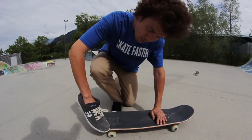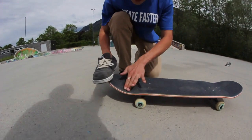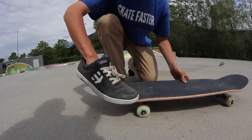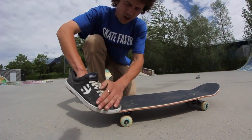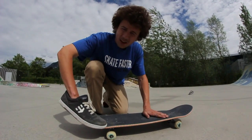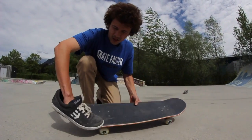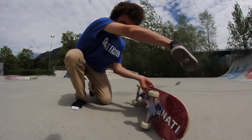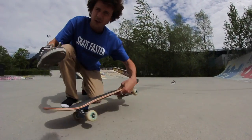Your back foot should be in this pocket right here. You're gonna sit it there. Have all the pressure, all your body weight on your back foot. And you want your back foot to go this way, this direction. You put the pressure right here and your board is gonna flip that way.